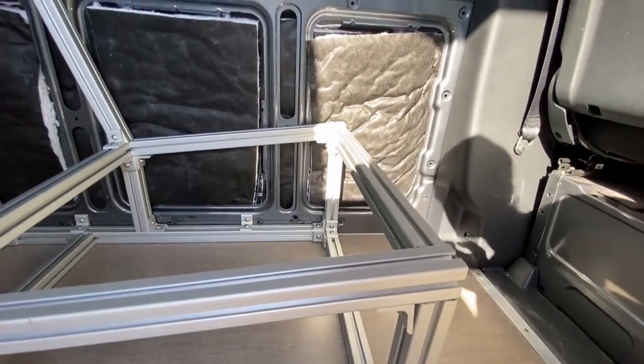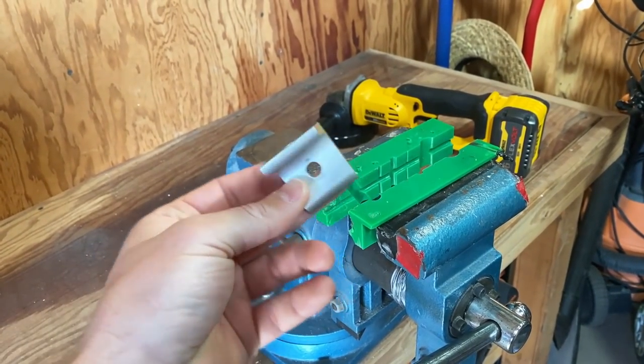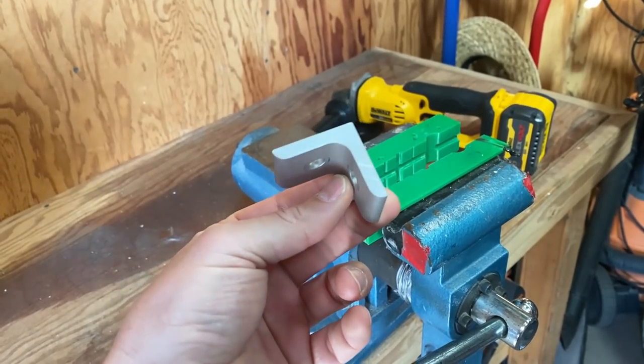For sharp angles, aluminum will crack very easily. If your aluminum is cracking, you can anneal it — basically just heat it up with a blowtorch — but that changes the chemical structure of the aluminum and it becomes a lot less strong. For the first angle I need, it needs to be a little bit more obtuse. We're going to start with a regular 80/20 bracket and see if we can bend it.